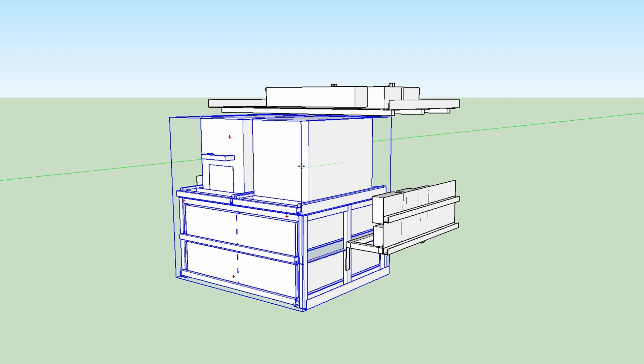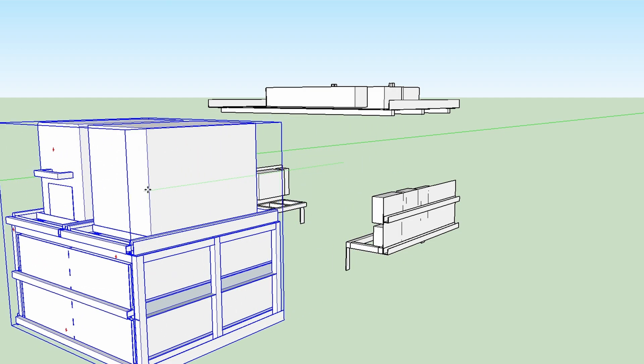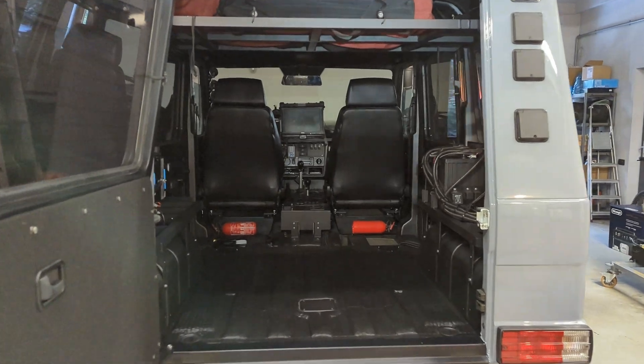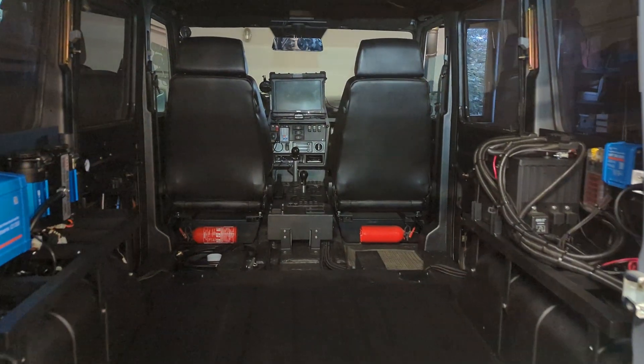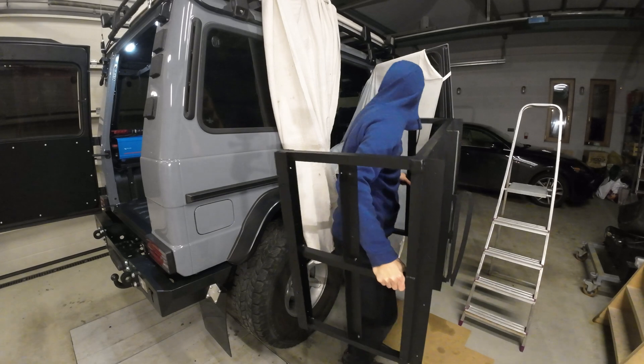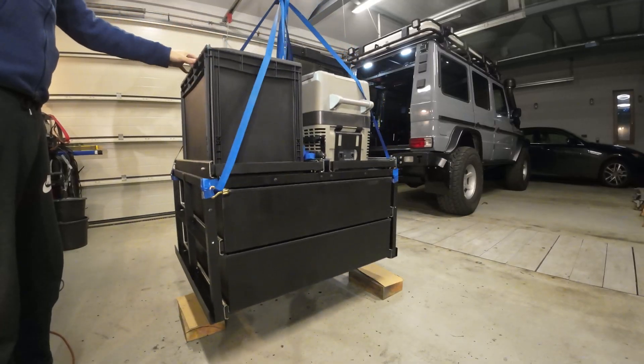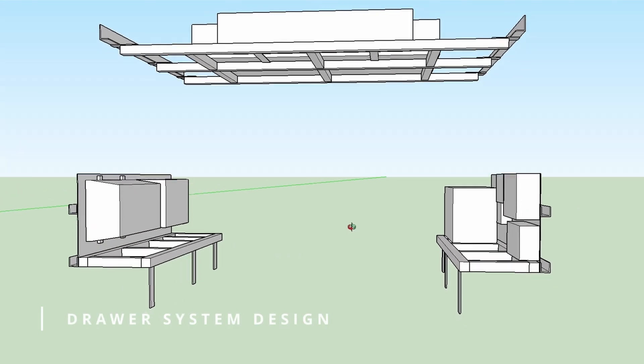This assumption is mostly for the main module with drawers. When this main module is uninstalled, I want all the space behind the front seats to be accessible without any problems. Fourth, the installation must be a one-man job without breaking my backbone.